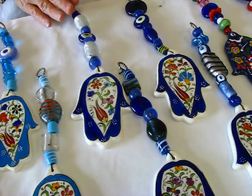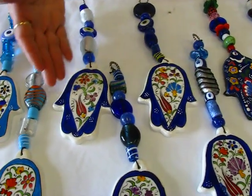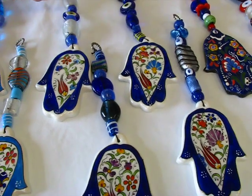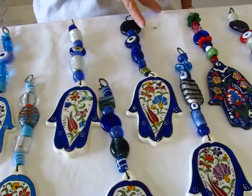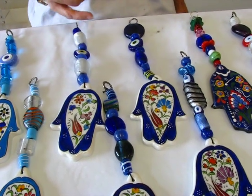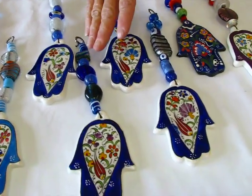We also have hansas that have the dark blue background, again the floral print. The beadwork is different on each hanger. They have the evil eye in them — this one does not.